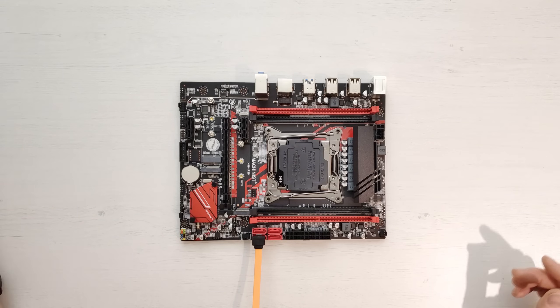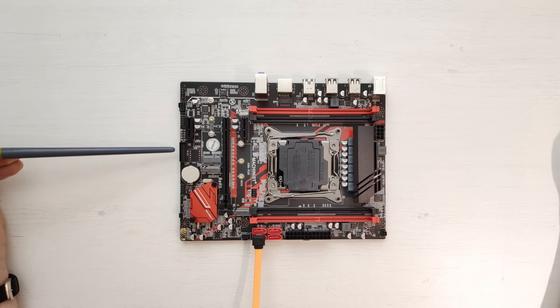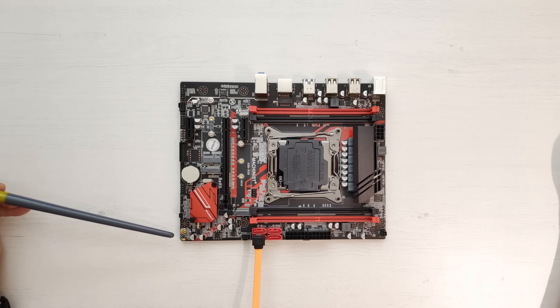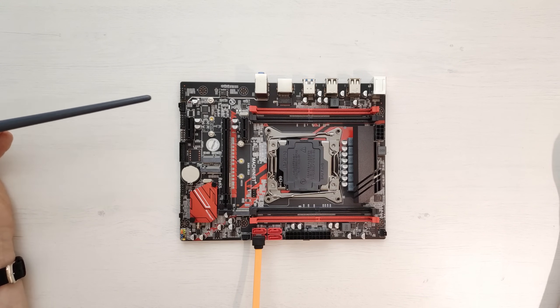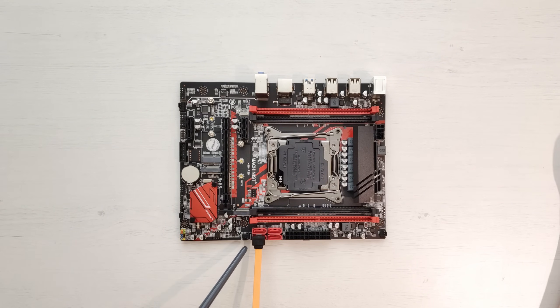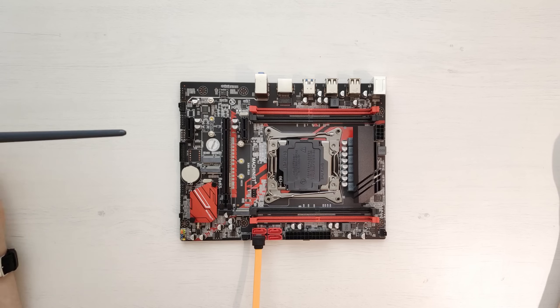For the front panel we have everything standard for a budget Chinese X99 motherboard: a USB 3.0 header, audio header, USB 2.0 header, clear CMOS jumper, and buttons and LEDs for the front panel. There is a 4-pin fan connector and a CPU fan connector, plus two 3-pin fan connectors. The BIOS chip is located conveniently where no capacitors interfere, making it easy to connect a CH341A or other flash programmer.